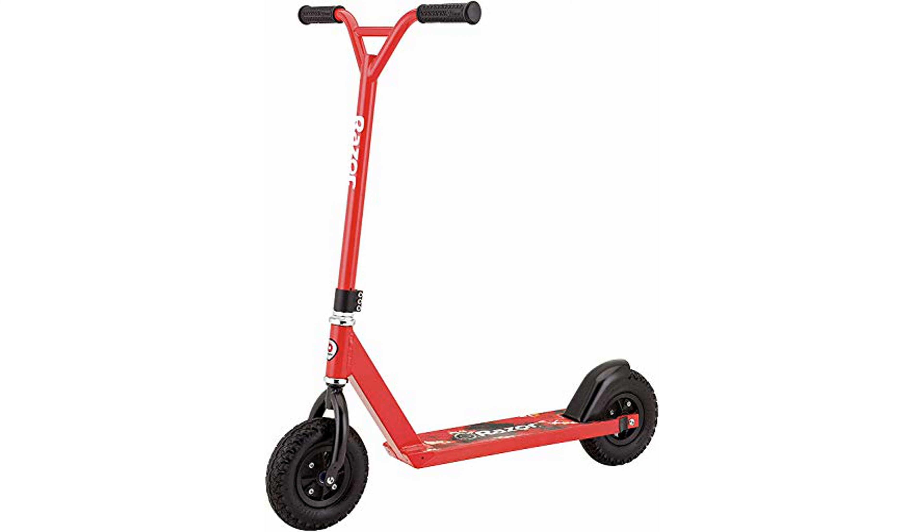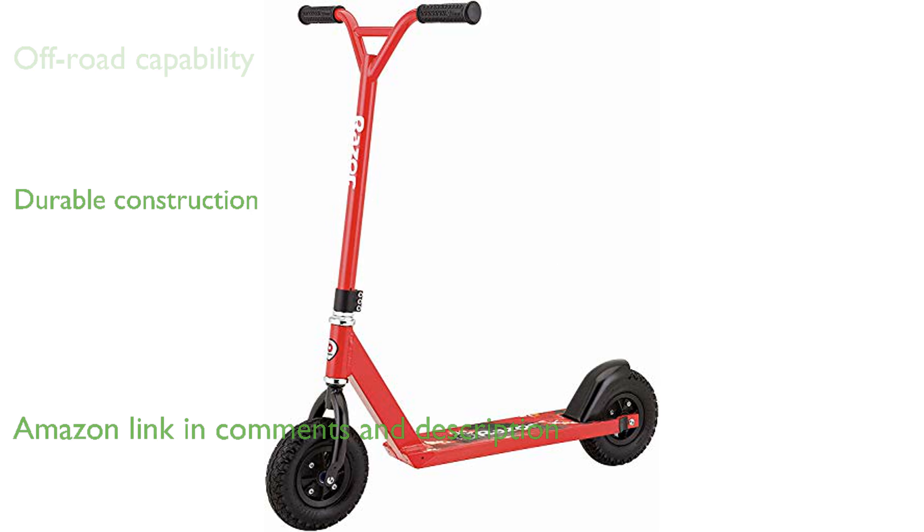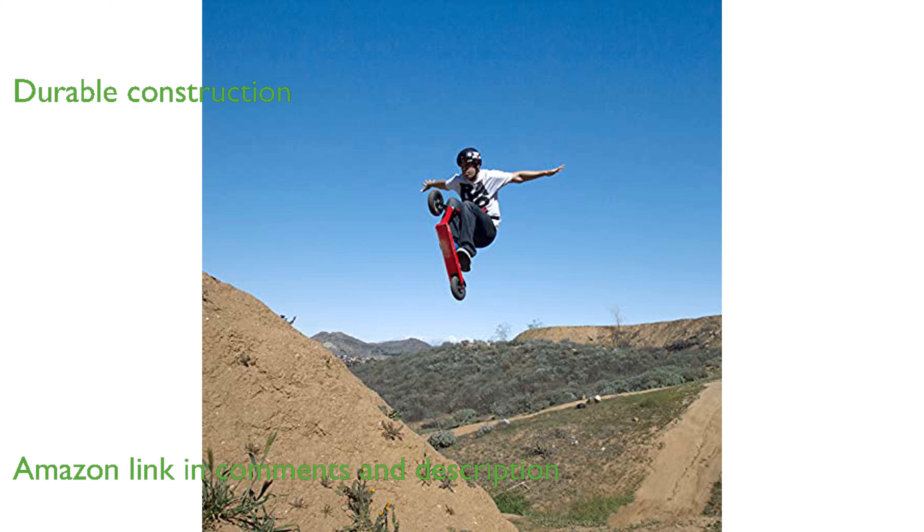The Razer Pro RDS dirt scooter is designed for off-road adventures, allowing riders to tackle dirt paths with ease. Constructed from aircraft-grade aluminum, this scooter offers a durable and lightweight frame for enhanced performance.